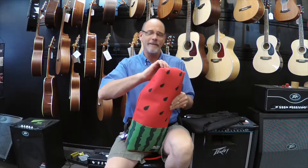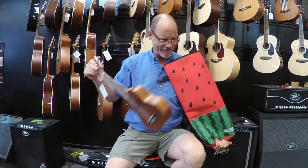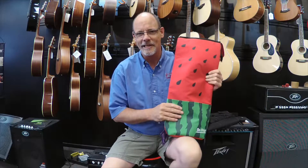What's even more refreshing than watermelon? Well, it's watermelon with a side of ukulele. This is the great new On Stage bag for ukuleles. It comes in both soprano and concert sizes.